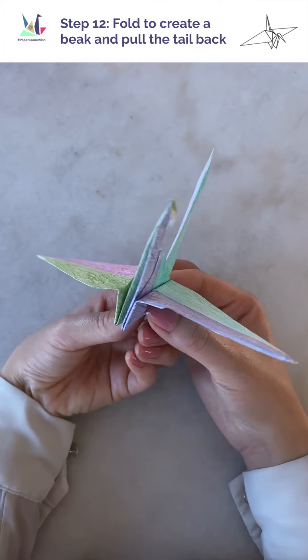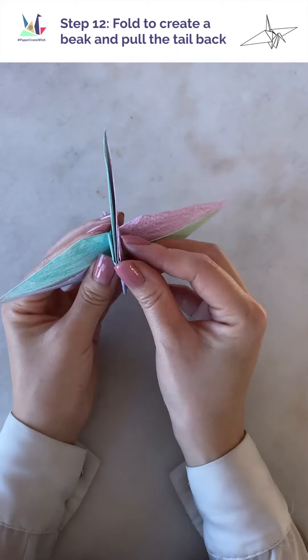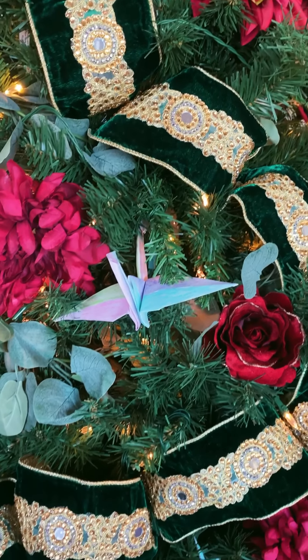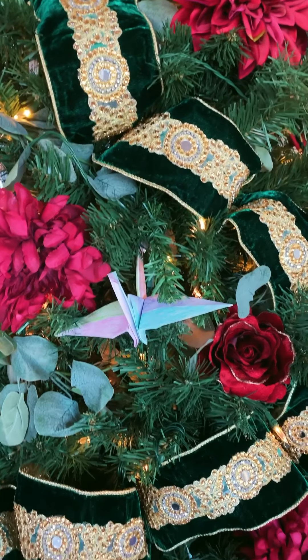And we're done! You can pull the wings out a little bit to inflate the body. Or what I did was fold the bottom corners of the crane so it can stand on its own. Yay! We have our paper crane. All you need to do next is take a photo or video of your paper crane, post it to your social media accounts — Facebook, Twitter, Instagram, TikTok — put in the hashtag #papercranewish, and share with us your hope or wish for the future, and nominate three of your friends by tagging them. In this time of much-needed love and hope, I really appreciate you joining our challenge. For more information on this campaign, check out our website — link in the description. And on behalf of CAL, we're wishing you a safe, warm, and happy holidays.